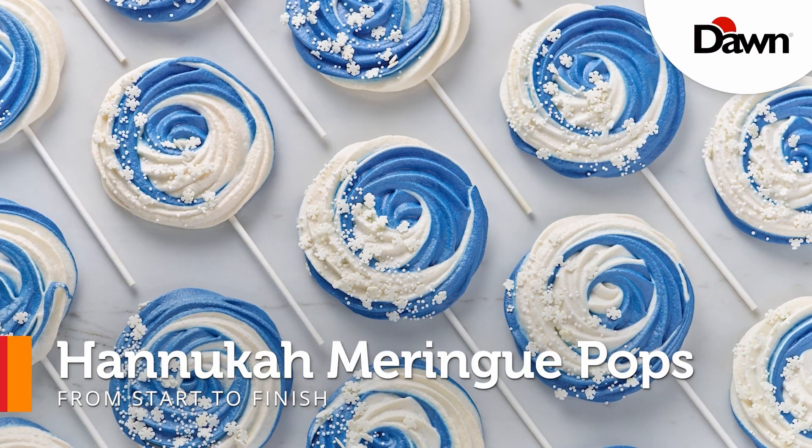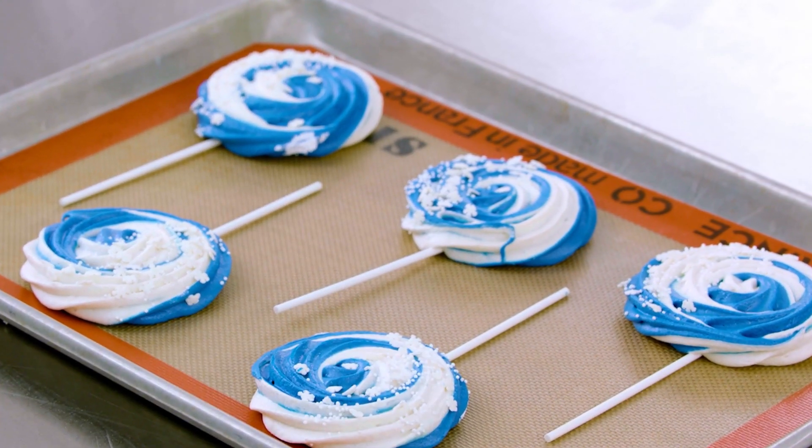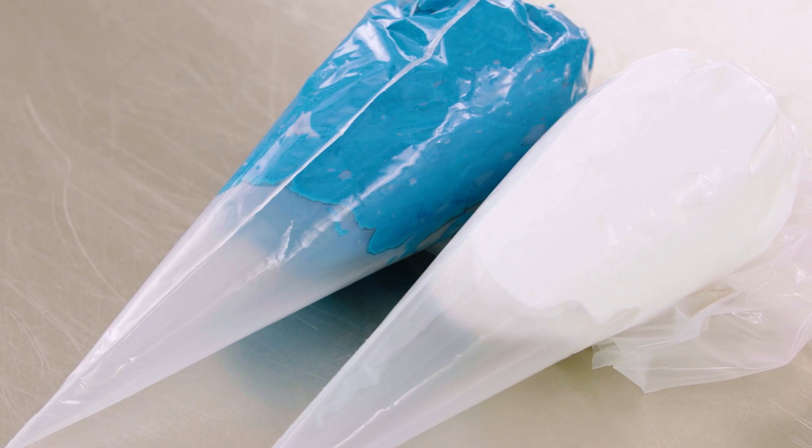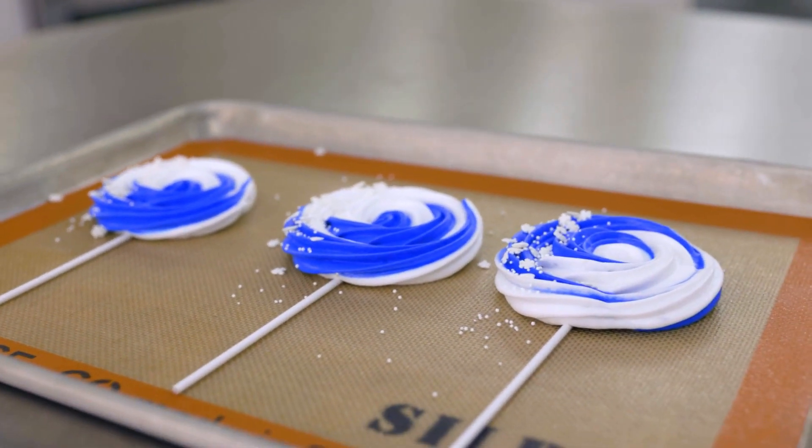Instagram is influencing the food consumers want. Meringue pops are trending, so let's give this meringue pop recipe a try. We've created these ones for Hanukkah, but you can sub in your favorite coloring or flavoring to customize these pops to whatever you'd like in your shop.